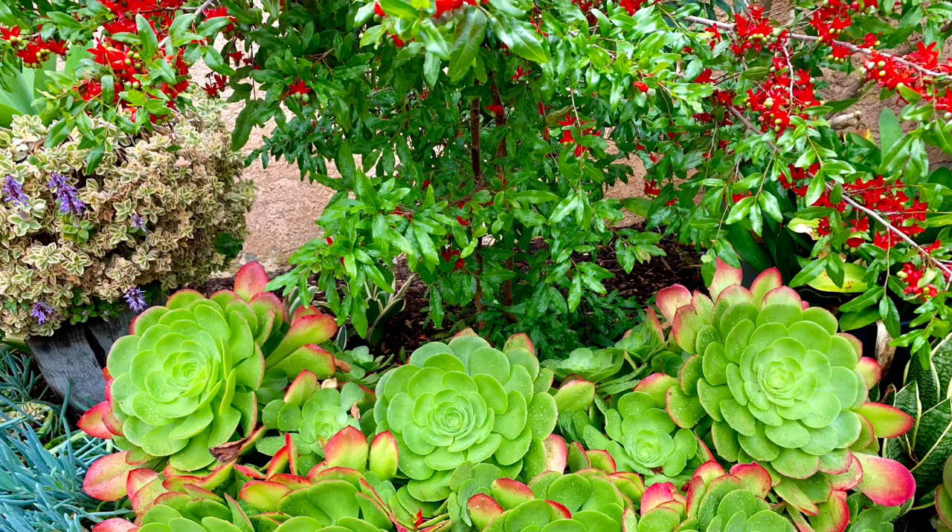Moving succulents when they are already grown in a large planter is also a lot of work, not to mention the stress on our backs caused by heavy lifting.